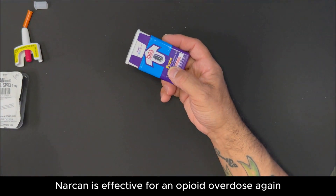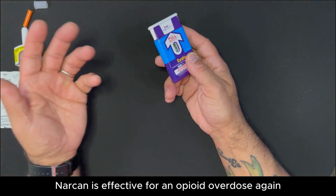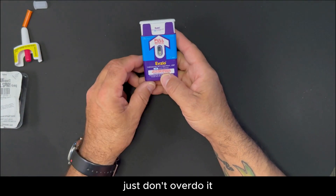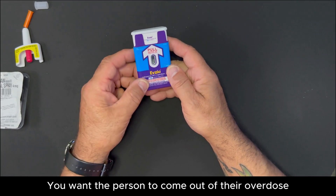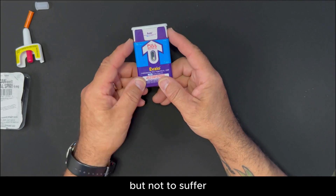Narcan is effective for an opiate overdose. Just don't overdo it. You want the person to come out of their overdose, but not to suffer.